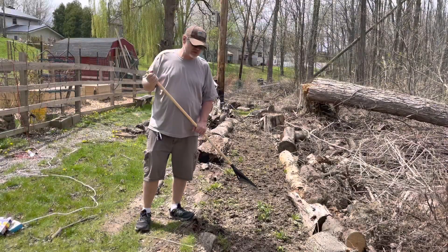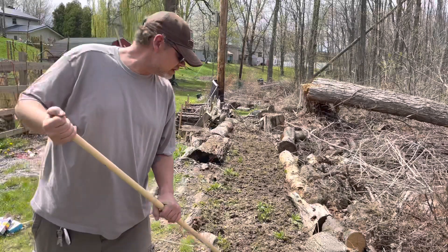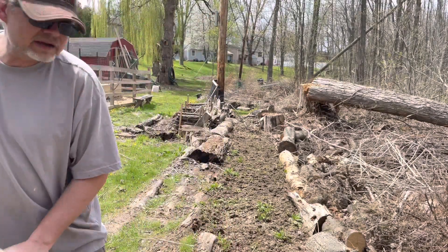Let's get those raked in — just gonna gently rake everything into the soil. Not gonna be too aggressive.